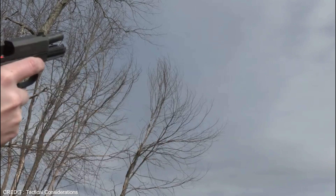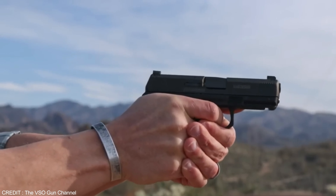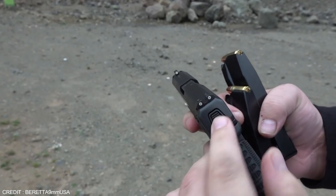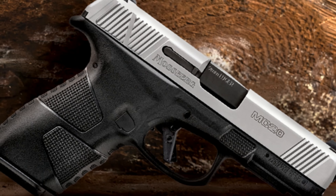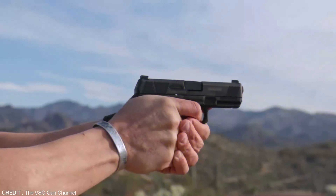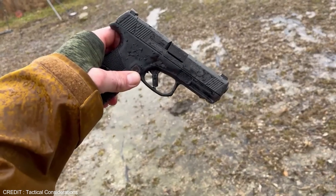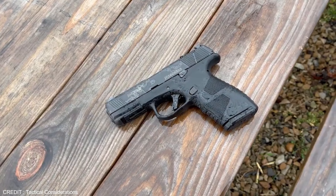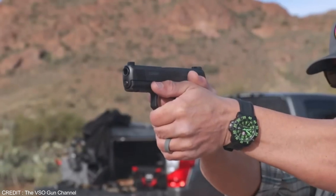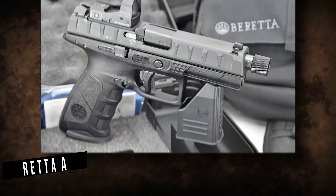The Mossberg MC2C is designed to be reliable and durable, featuring a stainless steel slide and barrel that are corrosion resistant and designed to withstand wear and tear. It is also easy to disassemble and clean, making it a low maintenance option. One significant drawback is its weight of 21 ounces, heavier than many compact handguns in its class including the Glock 26, making it more challenging to carry concealed for extended periods. The MC2C also has a lack of aftermarket accessories.